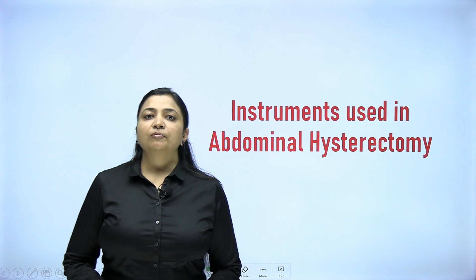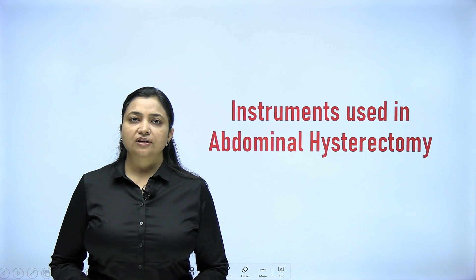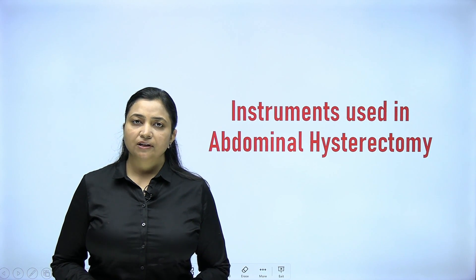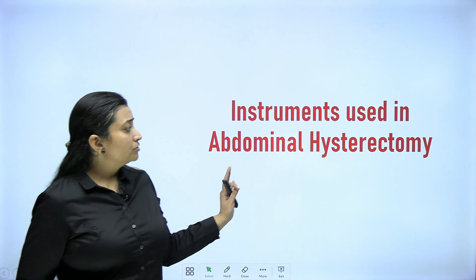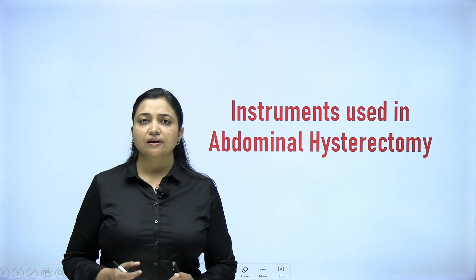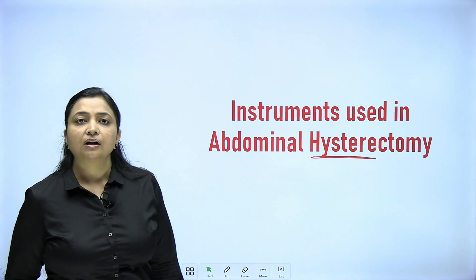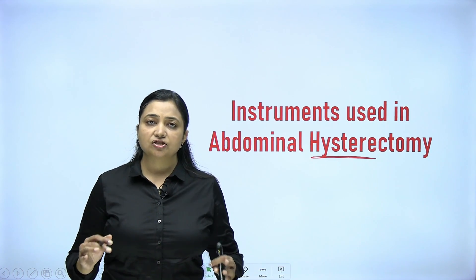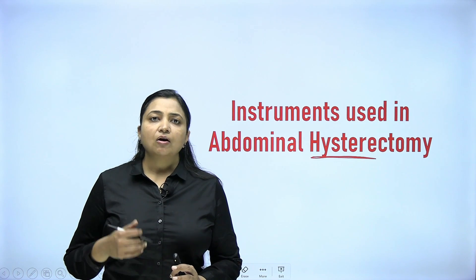Hello everyone, thank you for your comments on the gynecology and obstetrics series, and thank you to all undergraduates and postgraduates watching. I am starting with operative techniques, and the first topic is abdominal hysterectomy — main points for UG students and detailed content for PG students will both be covered. Hysterectomy: 'hystera' means uterus and 'ectomy' means removal, so it is removal of the uterus through an abdominal incision.